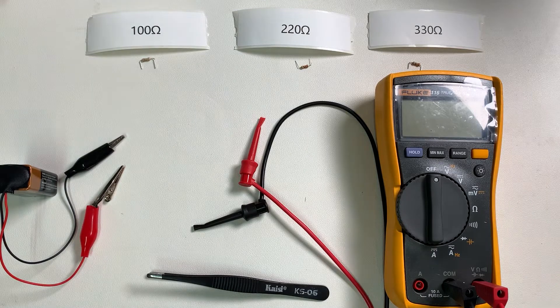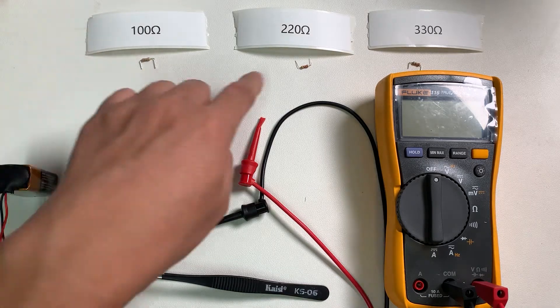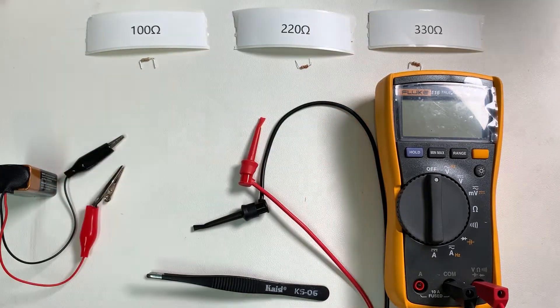This is for Experiment 4, the series circuit. In this experiment, we need three resistors: a 100 ohm resistor, a 200 ohm resistor, and one 330 ohm resistor.